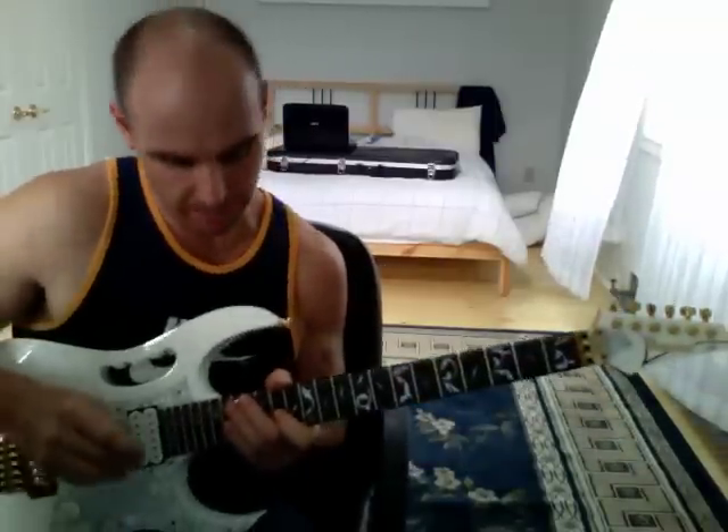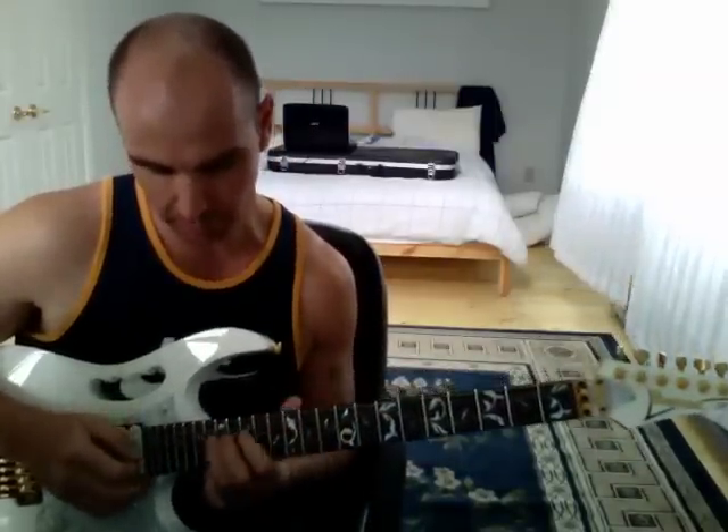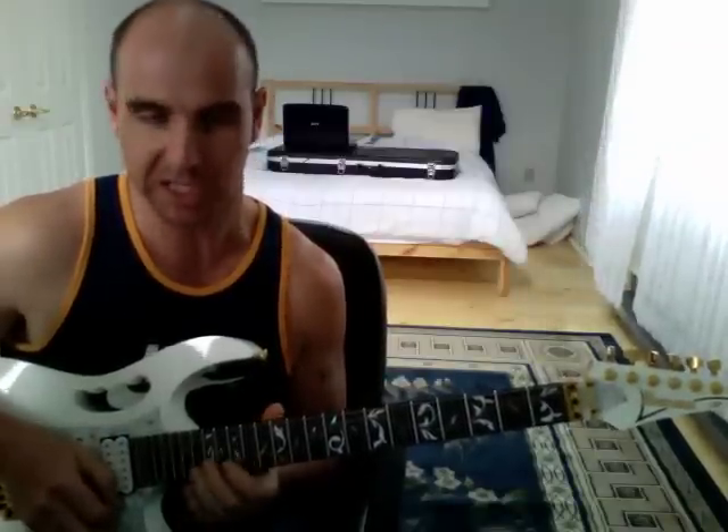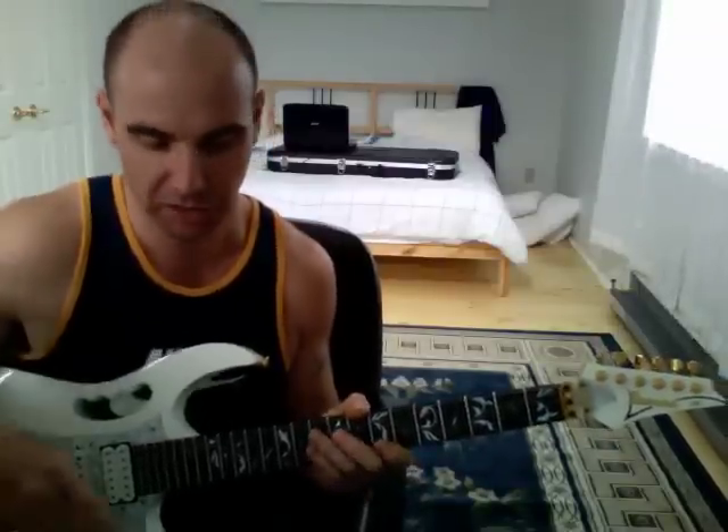Okay, part 7, here we go. We're going to be switching now, playing a G major, a G7 arpeggio, and a C major arpeggio, or a C major scale type thing. This will give the impression of a G7 chord and a C chord.